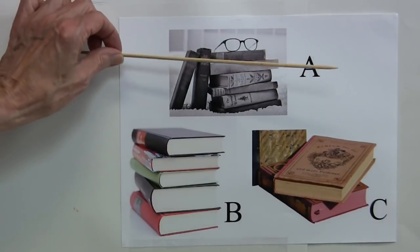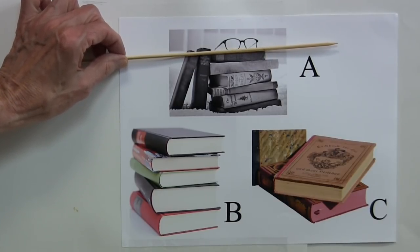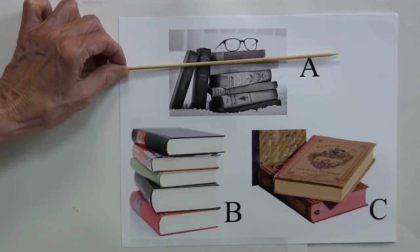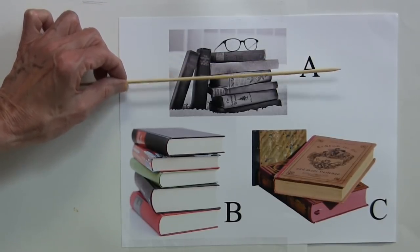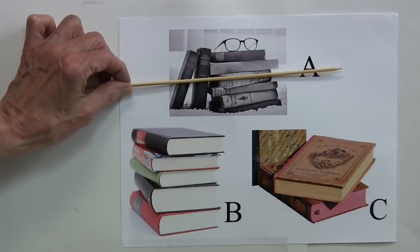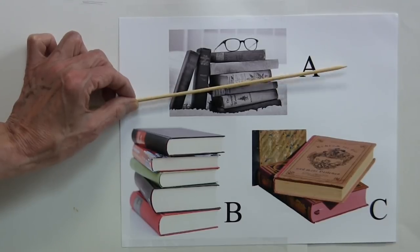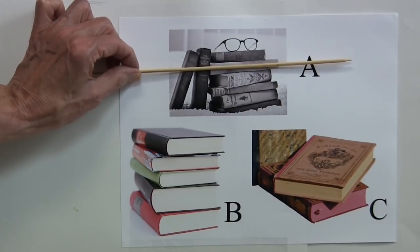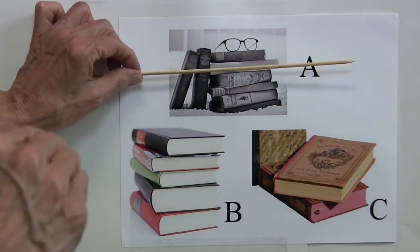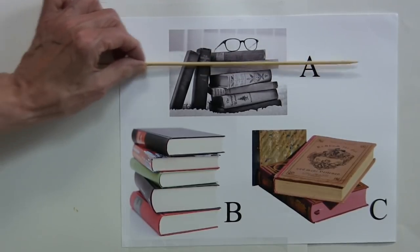If you take that skewer and align it with the edges of those books, you see it's almost horizontal. As I move the skewer down from one book to the other, look at the edges — almost, pretty much horizontal. Those are the books we're looking directly at the backs of. For the book that's tilted, notice that the top edge and the bottom edge tilt too. The ones you're looking at where you can't see either end or the top of the book — you know you're looking directly at the back of the book. So all those lines will be horizontal.